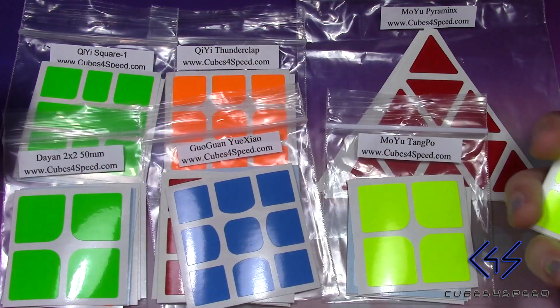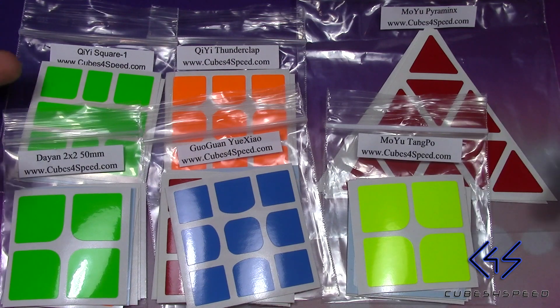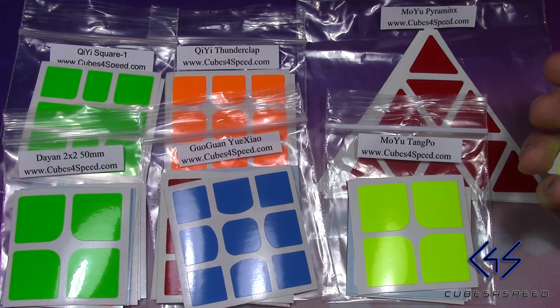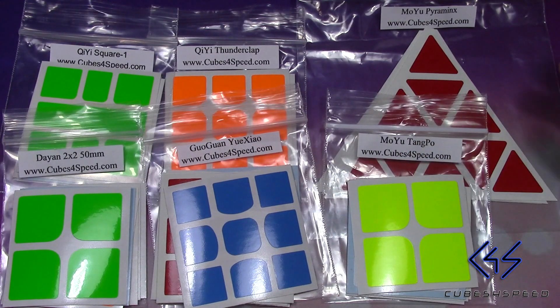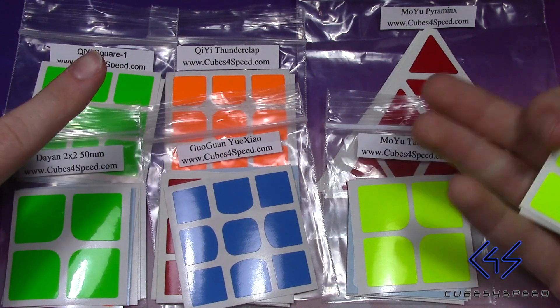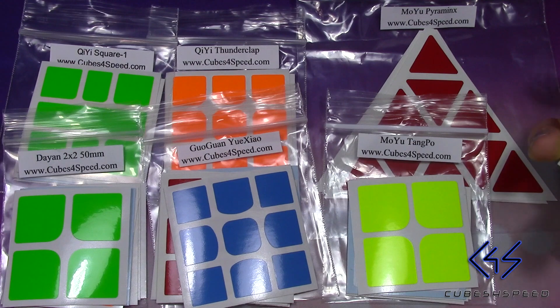I believe the reason why they chose these puzzles to start is simply because they are a lot of people's mains right now. The Chidi Square One is the most popular — that's a new cube that came out along with the 356. The Dian 2x2 is very popular, as well as the Tangpo. I think he chose cubes that he uses frequently and because they are pretty popular on the market right now.